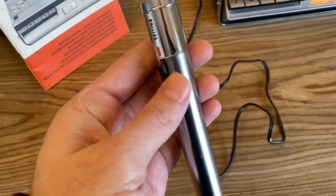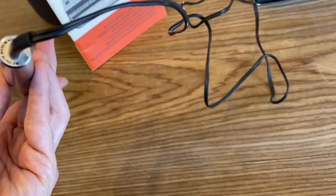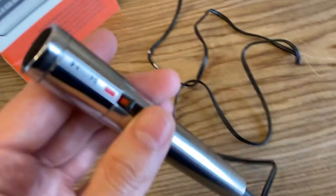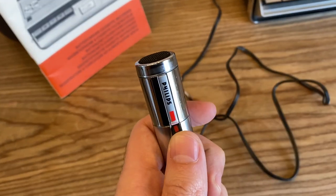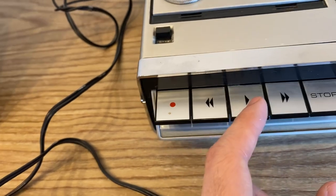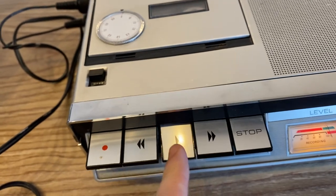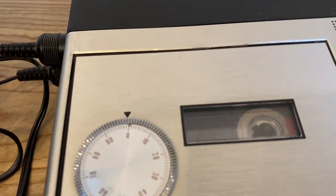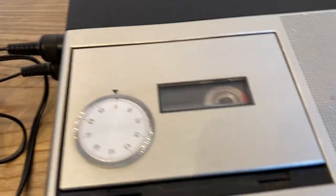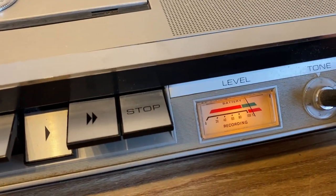The microphone is in good shape — looks like an aluminium finish. This is the on position so you can start recording, and this is the off so you can stop recording. Right now there's a homemade tape that I found in a garage. If I press play you can see the unit spinning. This is the volume control.